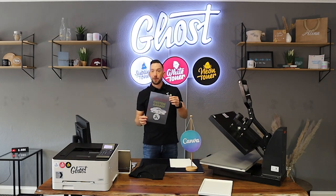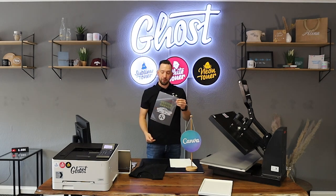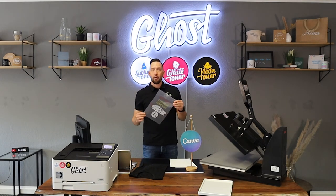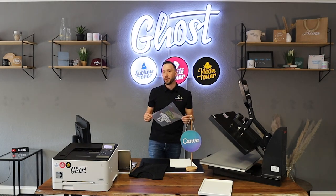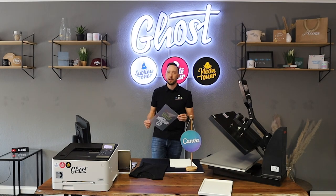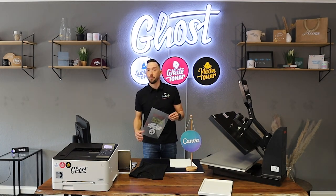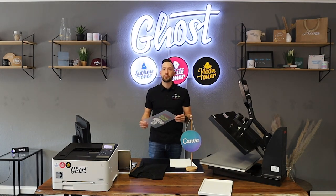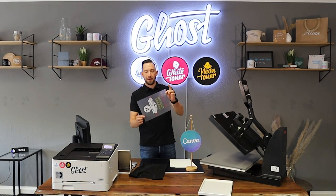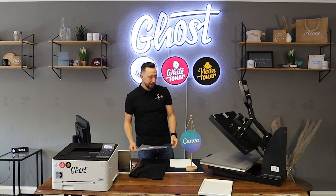As you can see, everything that appeared in black on the screen prints in white with the white toner cartridge installed. For all the settings on printing with the white toner cartridge, please refer to our other videos — we have a special transfer printing playlist on our channel you can browse to find what you need.